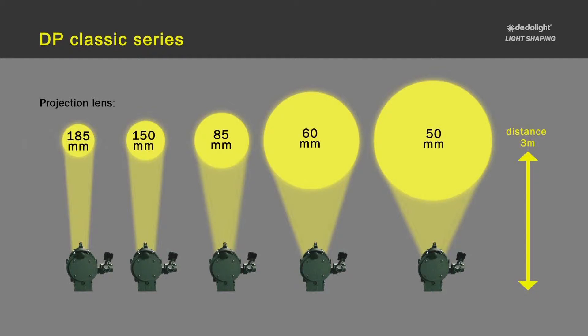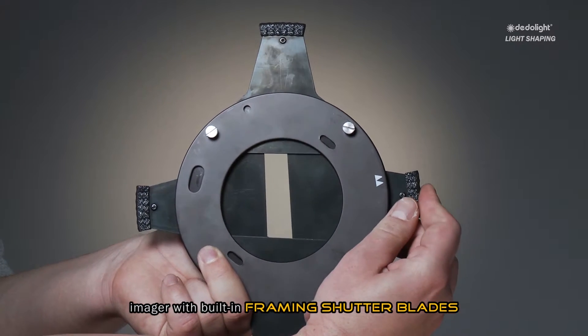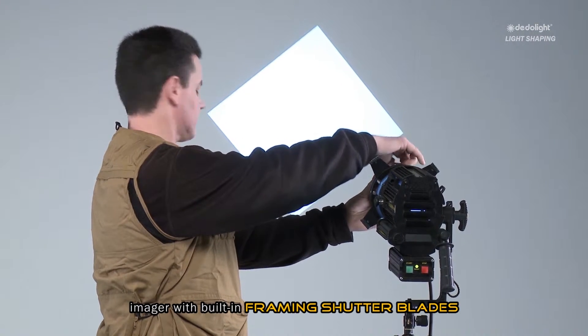These interchangeable projection optics provide an extremely wide angle all the way to telephoto lenses to create small images over a large distance, and many different focal lengths to cover all in-between solutions. On most of these systems, zoom lenses are also available. In every size of these imager projection attachments, there are versions with four moving shutter blades, allowing light framing and straight patterns, trapezoidal patterns, even triangles.